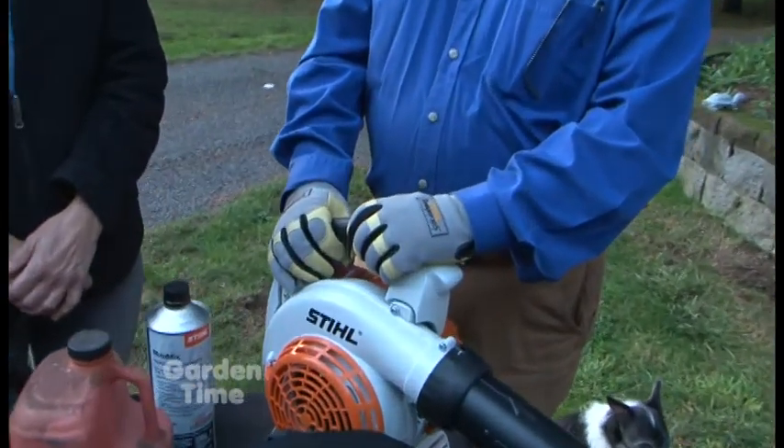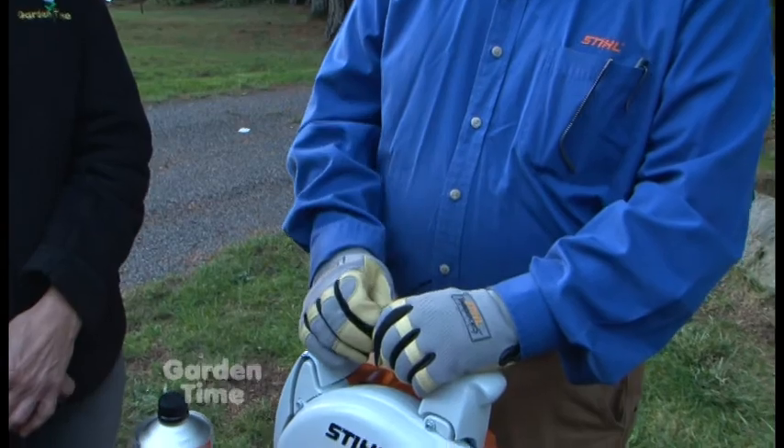The hedge trimmer is the same thing — you want to lubricate that blade so it doesn't rust up over the winter. And I noticed you have some gloves on. Is that something we should think about? Absolutely. When you're doing this kind of stuff, always wear gloves. Protect yourself. Things are sharp, you know.